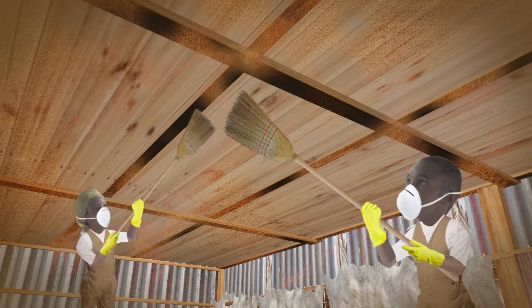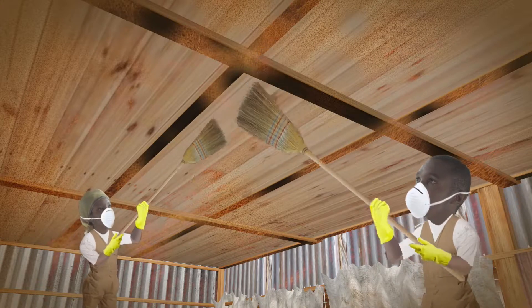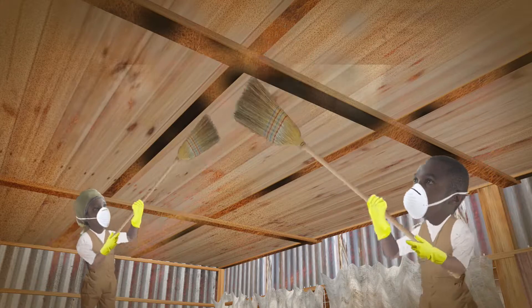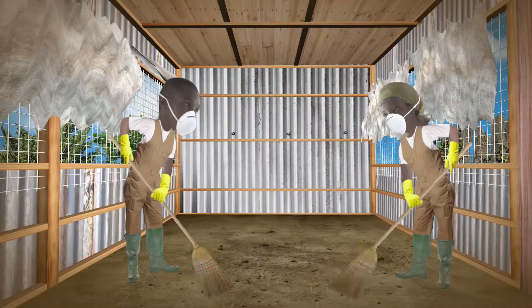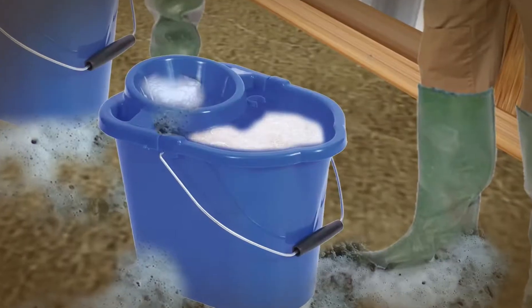Rispa explained that to clean the chicken house, they need to start by dry cleaning the dust from the ceiling, then the walls, then the floor. Then they repeat this action using a disinfectant.